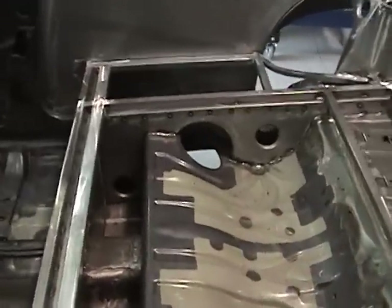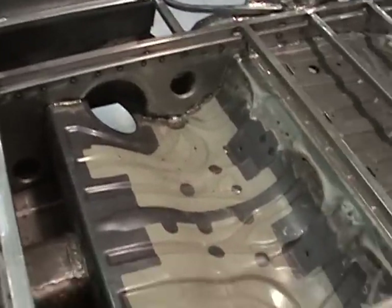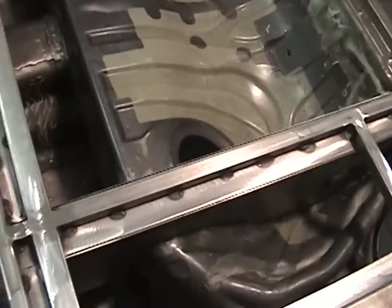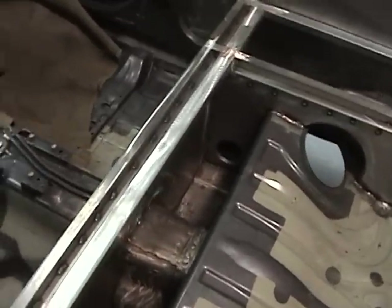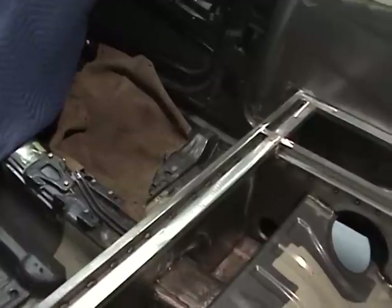Inside we've made up huge channel sections, which give a tremendous amount of strength to the floor and a tremendous amount of strength in behind the driver's cockpit area.